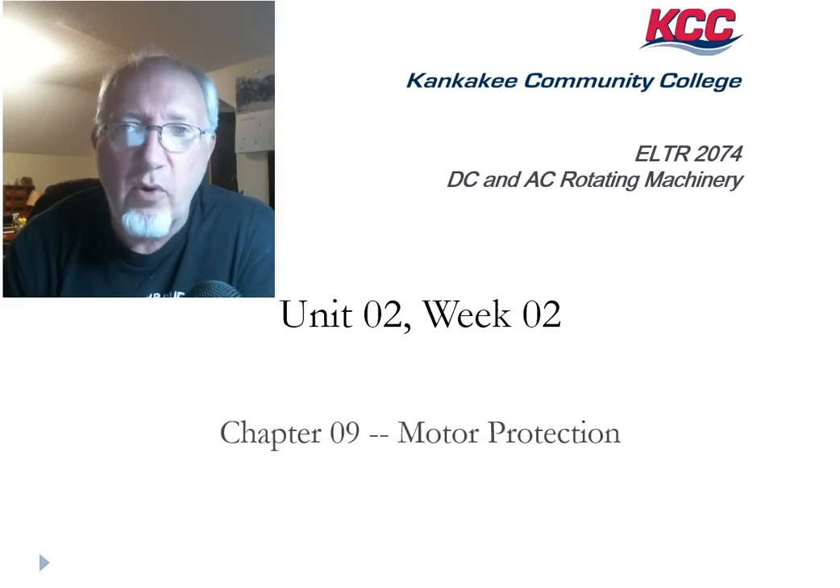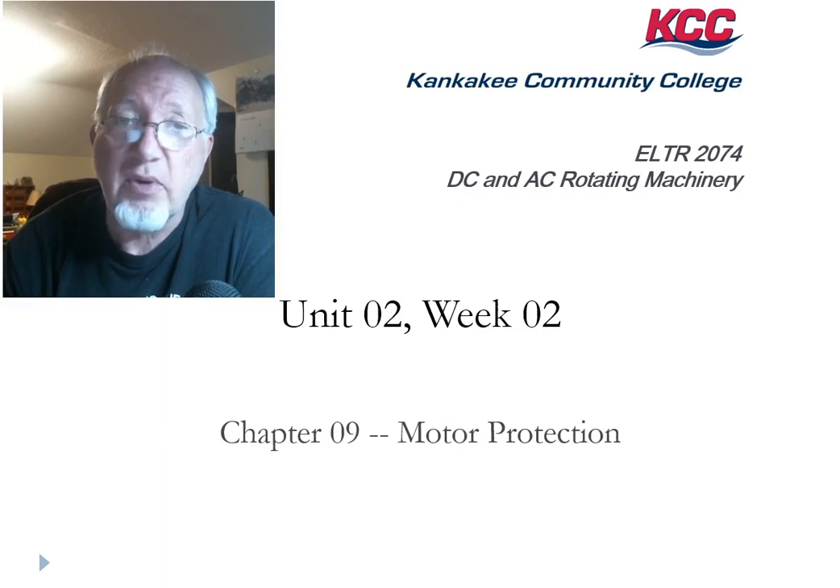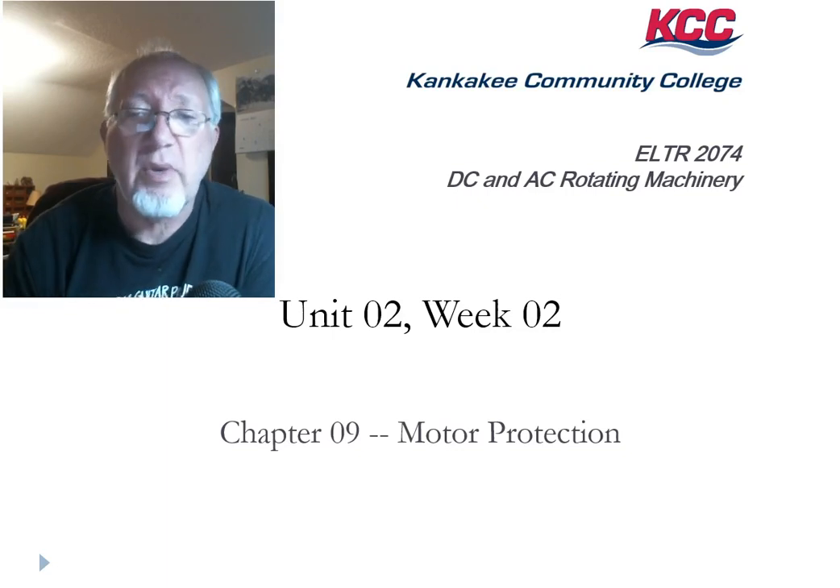Good evening. ELTR 1074, DC and AC rotating machinery. It's time for Unit 2, Week 2. We're going to start on Chapter 9, Motor Protection. We had two chapters this week: Chapter 9 and Chapter 3.